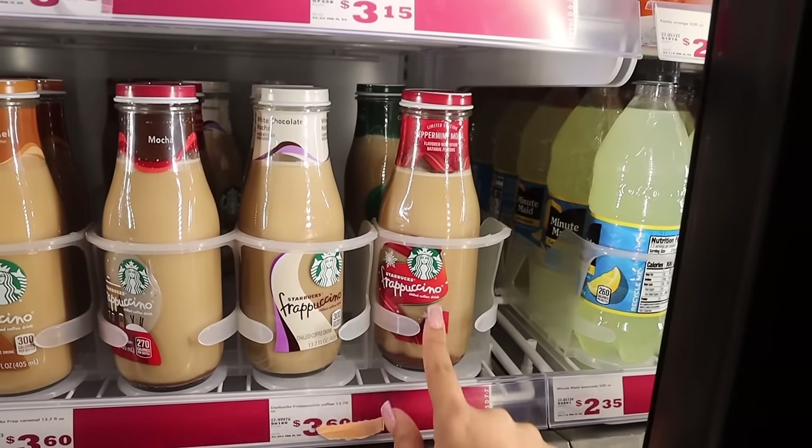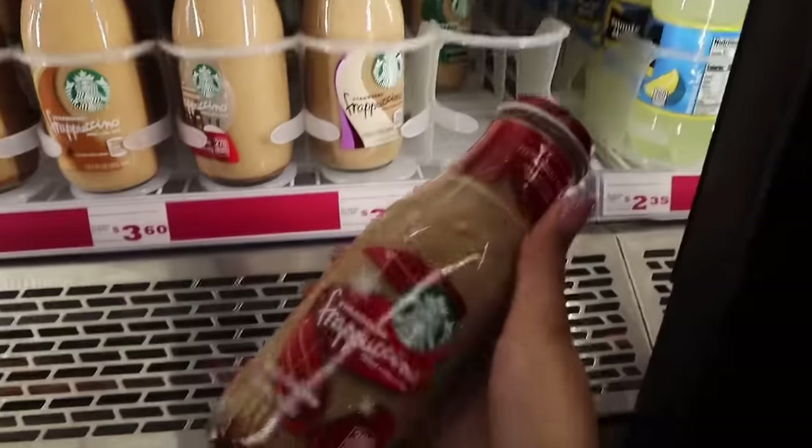And that peppermint mocha — Daisy, you seeing this at the grocery store? Be honest, have you seen this at the grocery store?